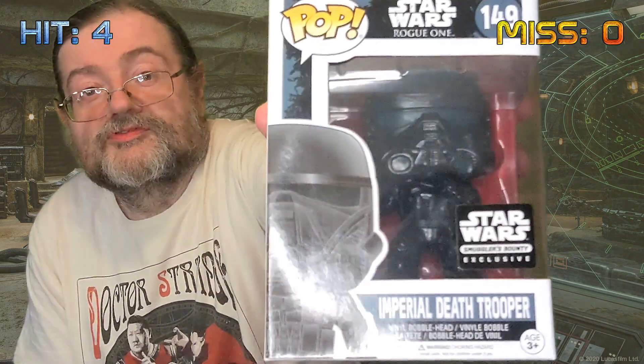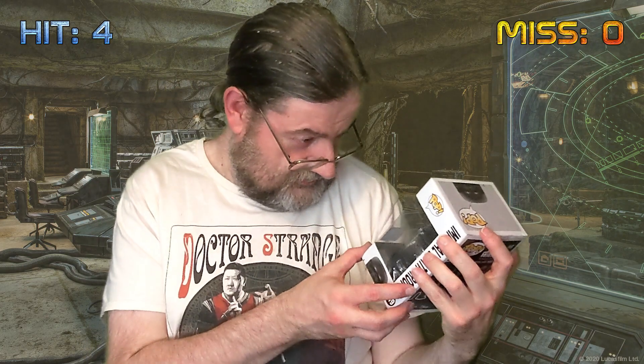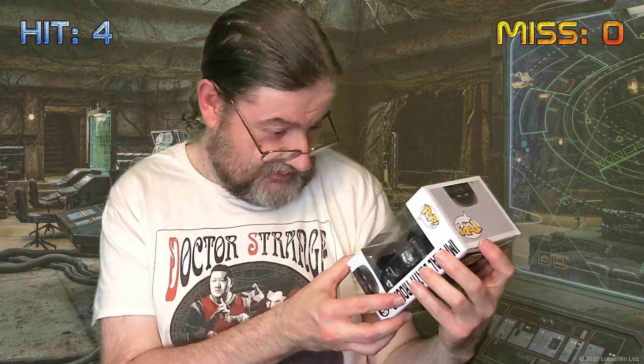This feels like a top figure. It's another exclusive to the Smuggler's Bounty pack, so the only way you can get this is in this pack. It's the Imperial Death Trooper from Rogue One. Really nice figure there - that's a definite hit.